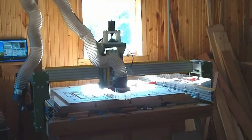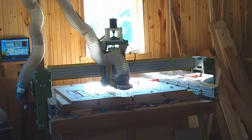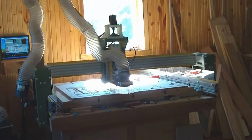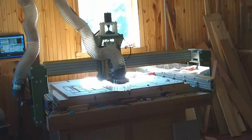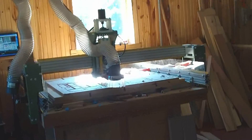Here's a shot of the Joe CNC with rack and pinion on it — first little look at it. Very happy with it. Right now I've got it set at 750 inches a minute; steps per inch is 381.972.